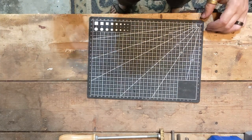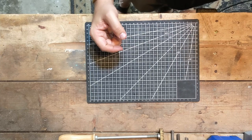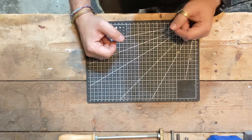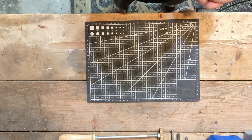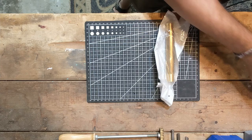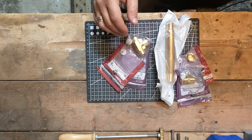Hey folks, Jeff Wyrowski here from the New Janky Workshop, and another quick build today. If you remember a little while ago, I made that thwacker out of three-quarter inch galvanized steel. I was at the big box hardware store today looking for some pieces for another project, and then I came across more threaded rod and stuff.